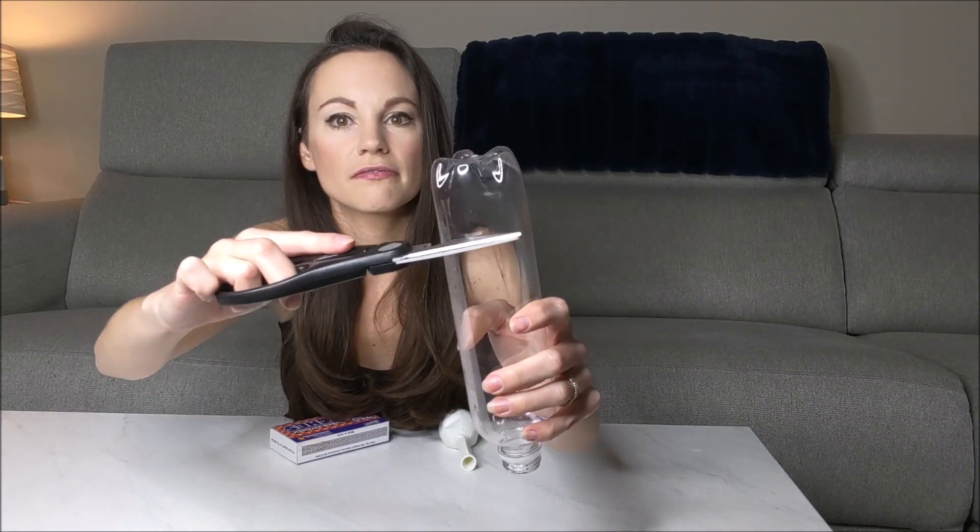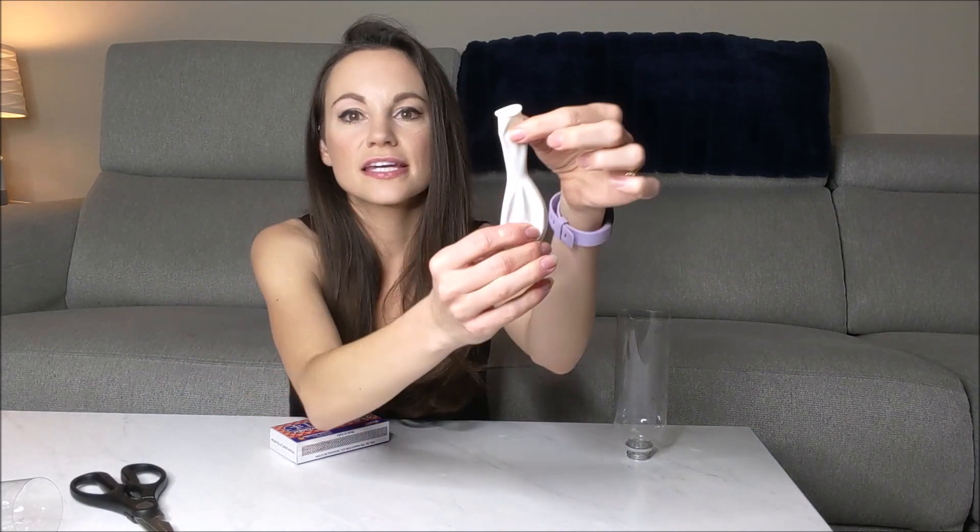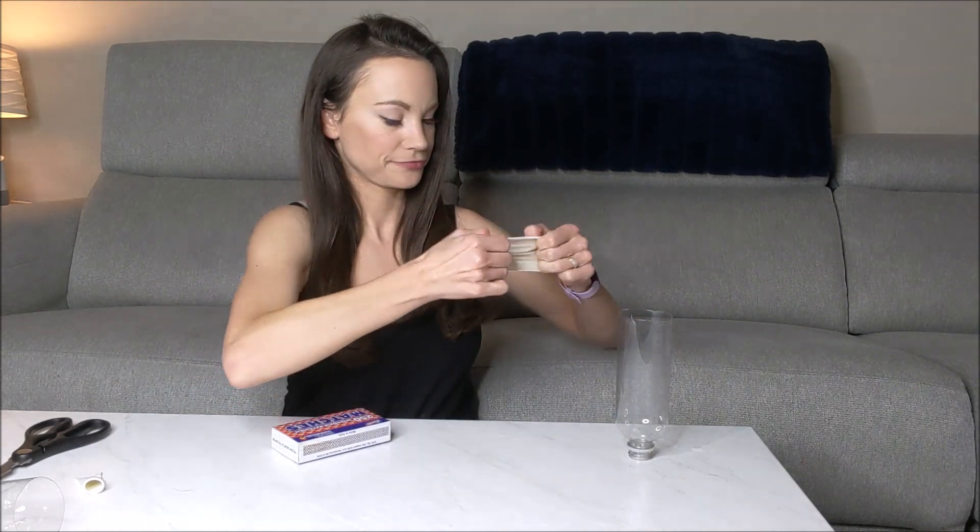The first thing you want to do is take your bottle and cut the bottom off right there, just like so. Then take your balloon and cut that skinny part off right there. Then take your balloon and put it over the bottom part of your bottle, just like so.